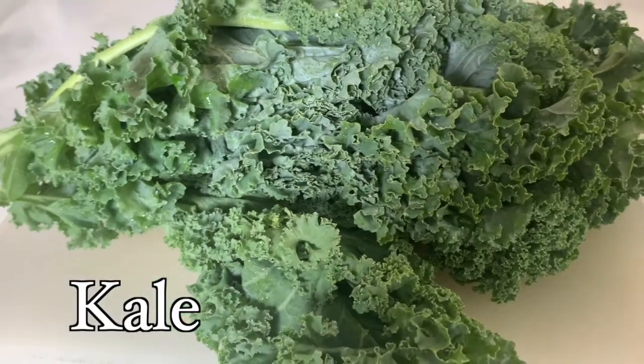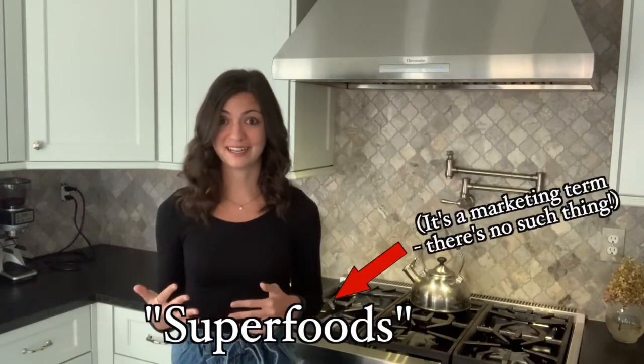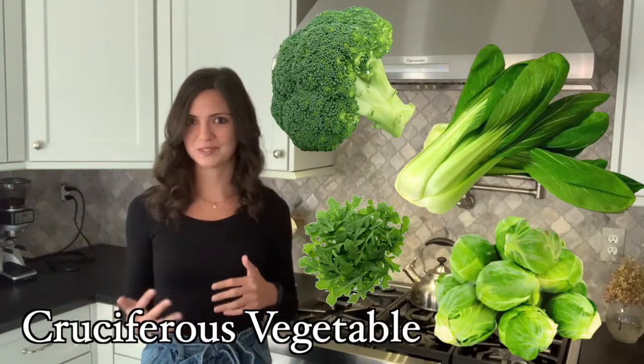Let's talk about kale. I'm sure almost everyone knows kale to be a super nutritious vegetable, and you're absolutely right. Kale is one of the most nutritionally dense superfoods out there. Kale can get a bit of a bad rep because, let's be honest, raw plain kale can sometimes be not so tasty. But when it's prepared well and incorporated into some of your favorite foods, it can be a great way to get a ton of nutrients. Kale comes from the cabbage family — it's a cruciferous vegetable similar to broccoli, bok choy, arugula, and brussels sprouts.